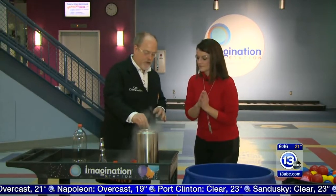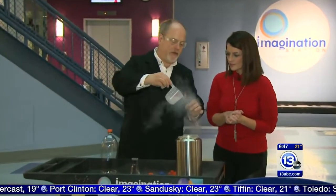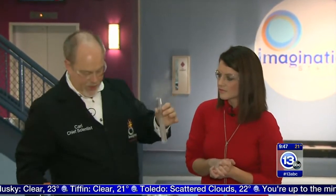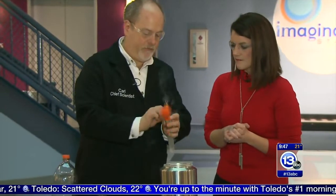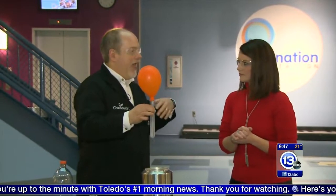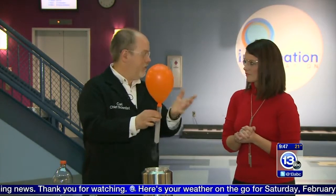Liquid nitrogen — 320 degrees below zero. It's very, very cold and it's always boiling, which means it's always changing from a liquid to a gas. If you look at the test tube, you can see it's bubbling and boiling, and we can actually capture some of that gas inside a balloon. Because when that liquid expands into a gas, it takes up about 800 times more volume. So multiply this volume by 800 — that's how much gas we would get.